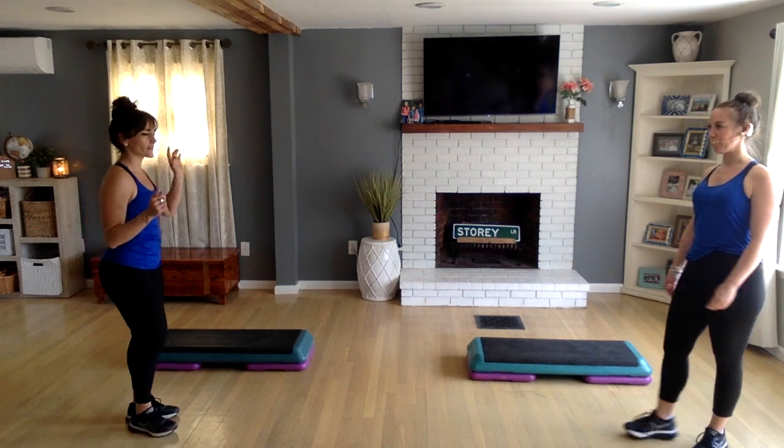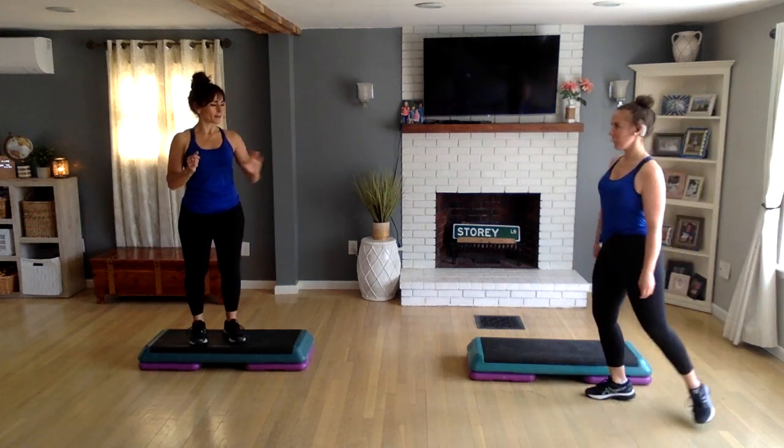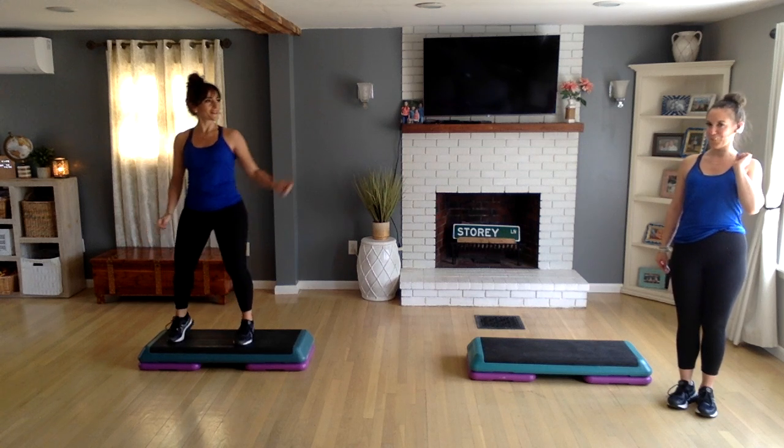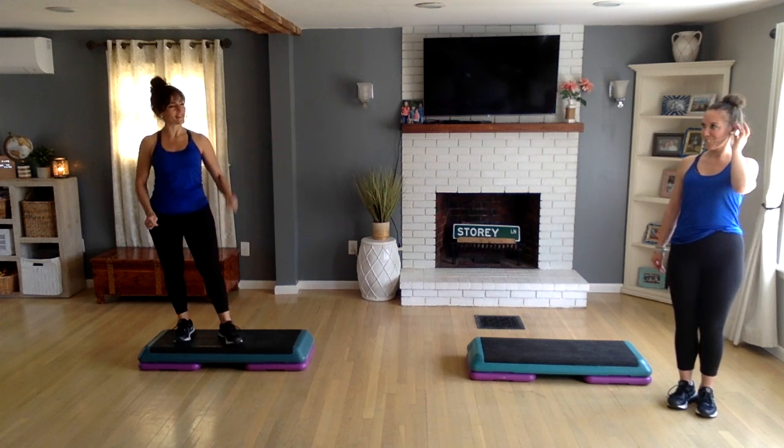So yesterday, if you saw — I'm getting feedback already. I'm just going to stand away from Michelle. Our microphones are trying to pick up each other's signals. She clicked it off — you can click it back on.